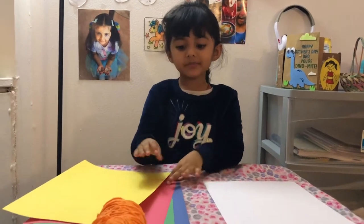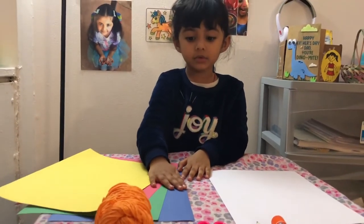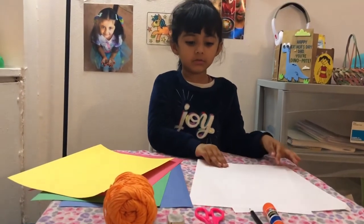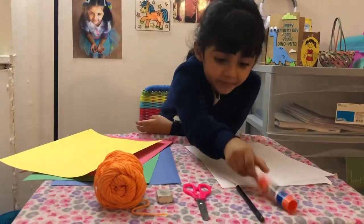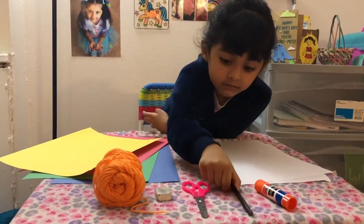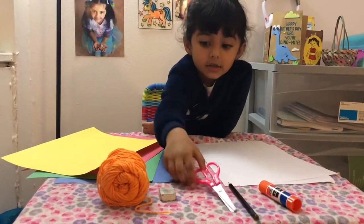So we need yellow paper, red paper, green paper, and blue paper. And we need two white paper. We also need a baby stick, pencil, scissors, and a razor.